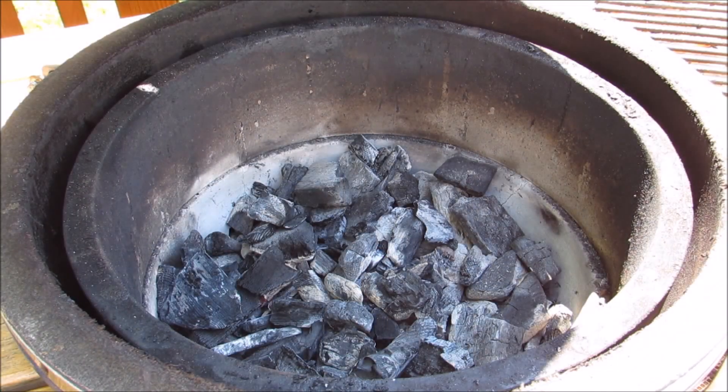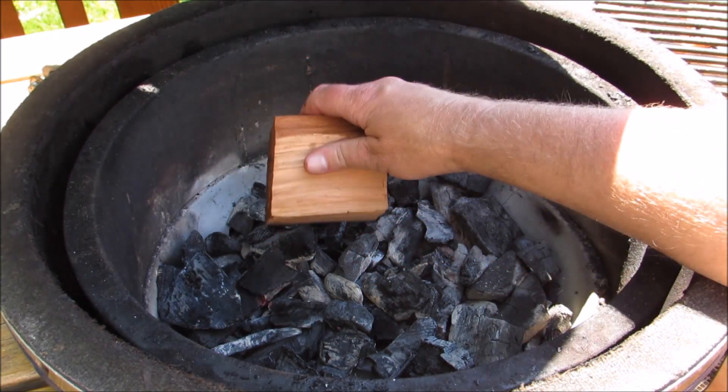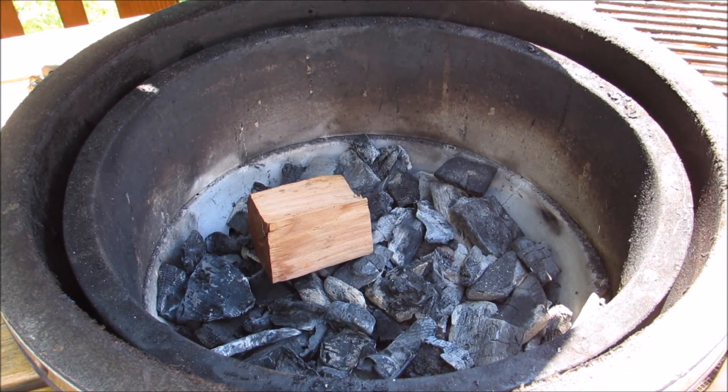Now I'm going to add two chunks of cherry wood for the smoke. If you don't have cherry wood, use apple, oak, or maple — just something mild.